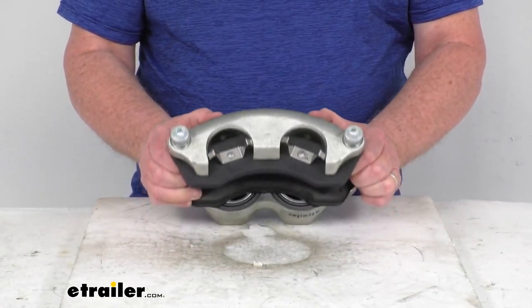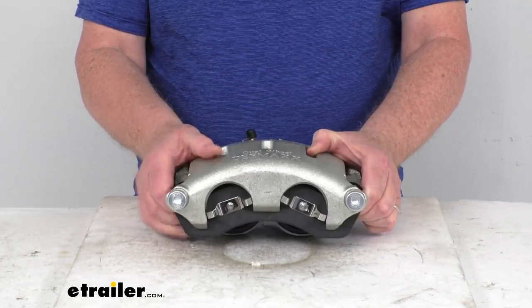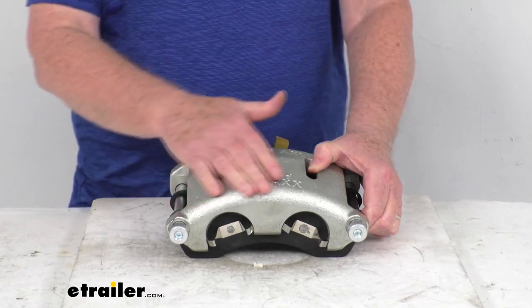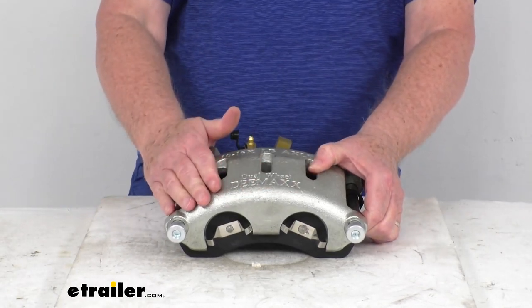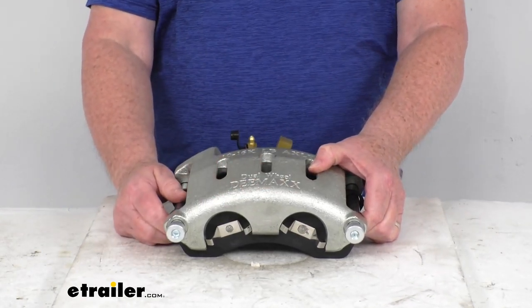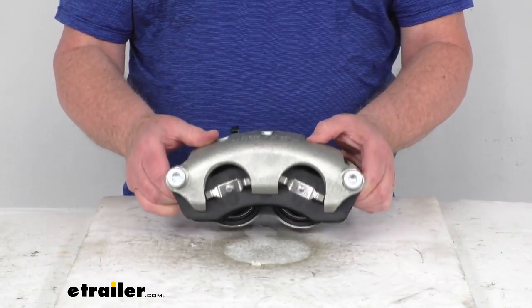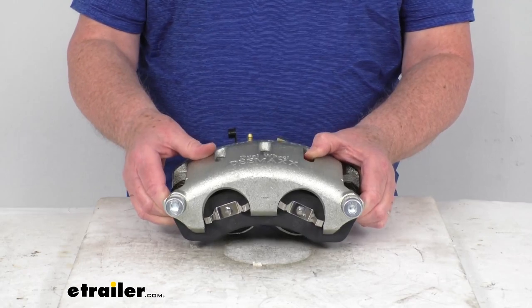This is a two-piston caliper constructed of zinc-plated cast iron for superior corrosion resistance. The cast iron construction prevents flexing, which will keep your braking torque consistent. It is a floating design, so it ensures smoother braking with less wear and potential leaks.